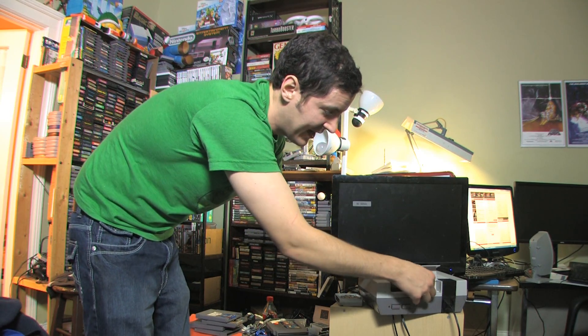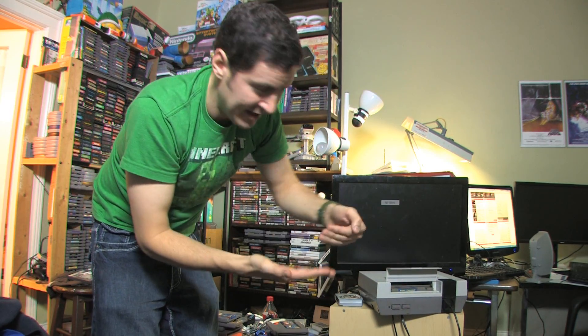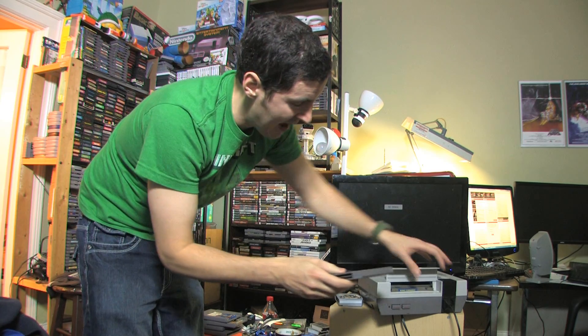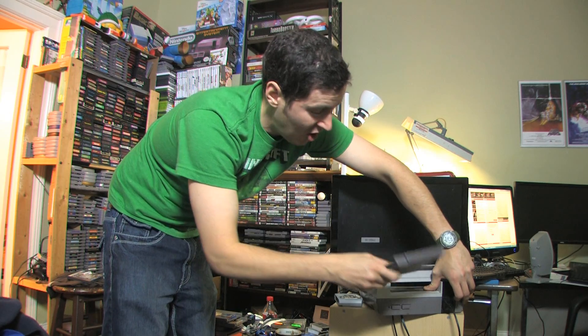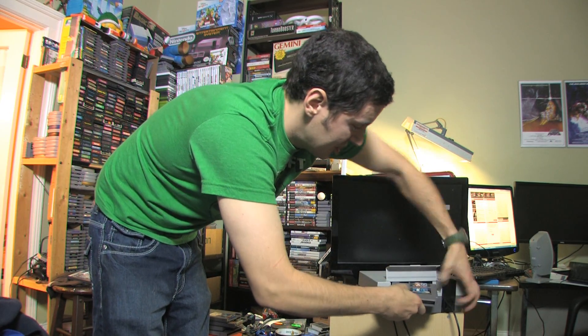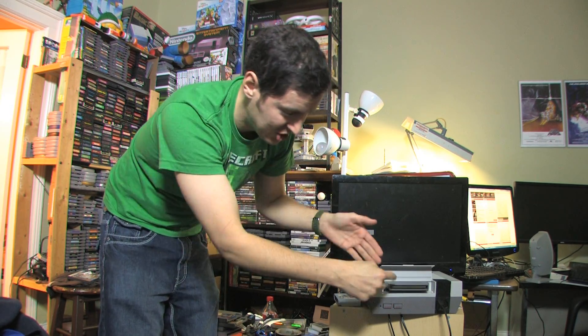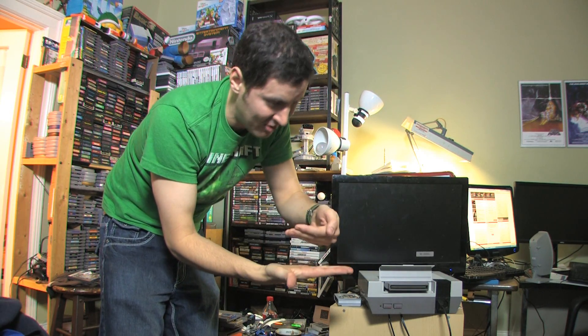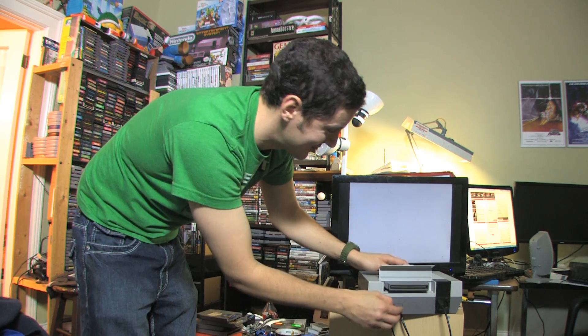An easy fix is to put the Nintendo game in — it's not sitting down low enough — then take another game, something laying around like a Mario Brothers that you don't care about the sticker on, and shove it down with your thumb, then shove this one on top of it and just jam it in like that. You can almost put the whole game right inside — I don't advise that, it could get stuck — but just shove it in so it's tight down in the Nintendo, then hit power.